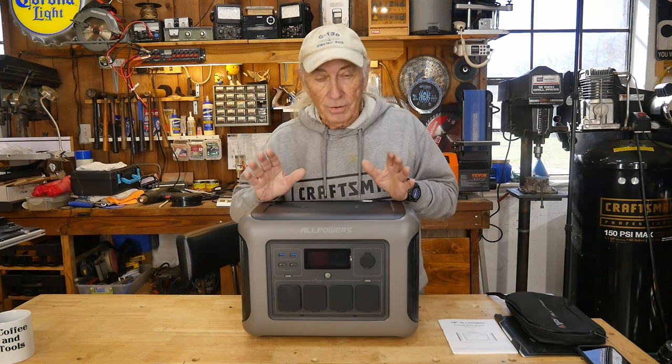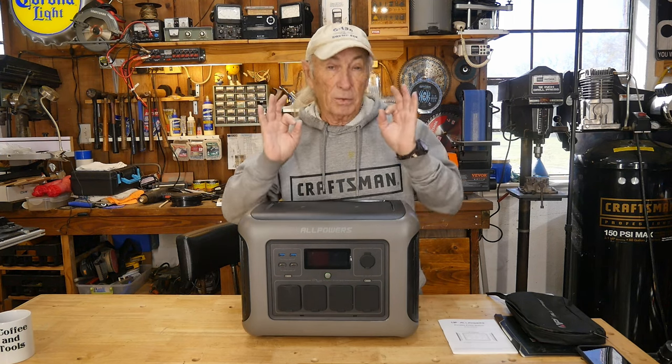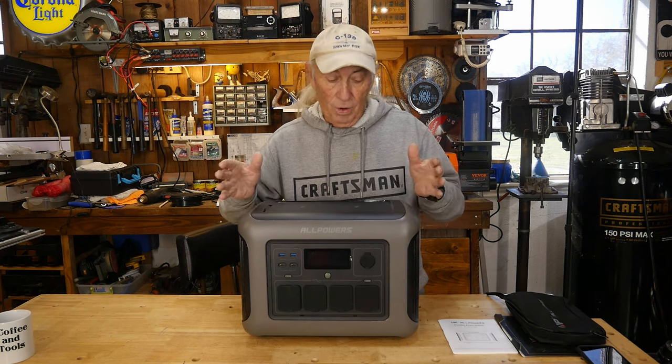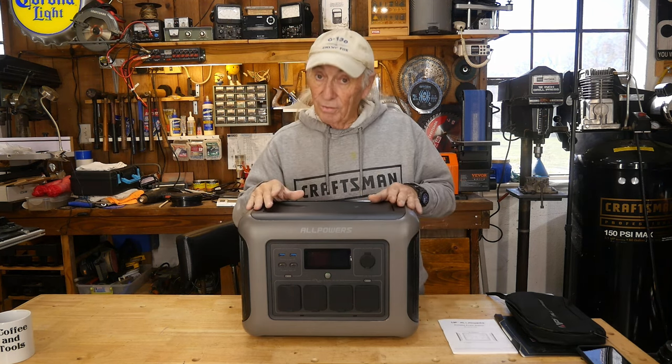It has some awesome features on it. It's nice and basic in some ways, and in some ways it's got the right features. I'm going to give you the numbers for this thing, and it's actually very, very good.